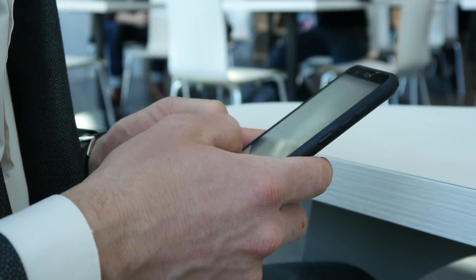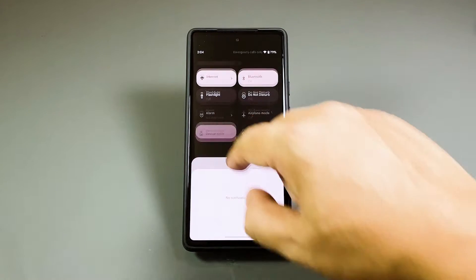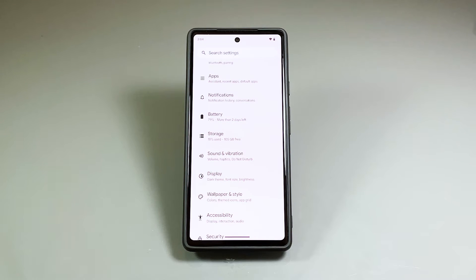Now going back to our topic, here's what you should do. Hold down the quick settings panel and then tap the gear icon at the bottom of the screen. Doing so will open the settings app on your phone which allows you to change some features.